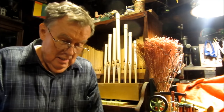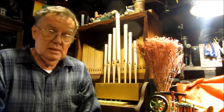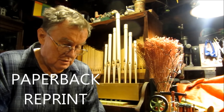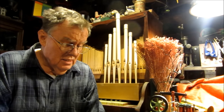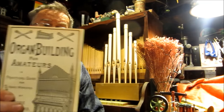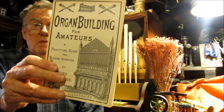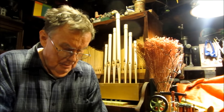Hi folks. About 30 years ago I came across this book called Organ Building for Amateurs. It was published in 1887, written by Mark Wicks. He knew all about building pipe organs and published this book so that the average home builder could make his own.